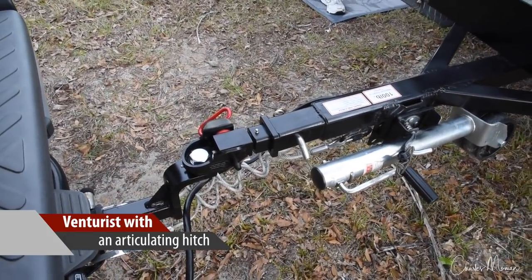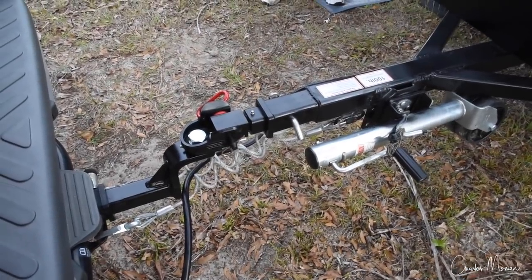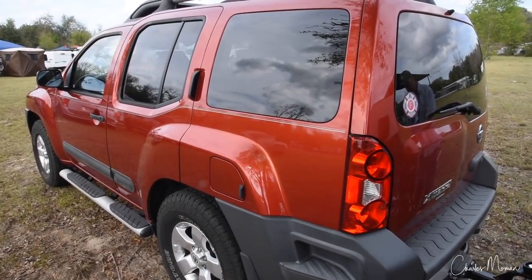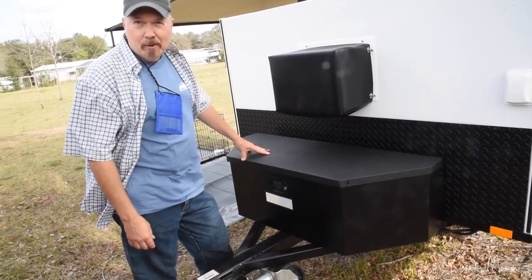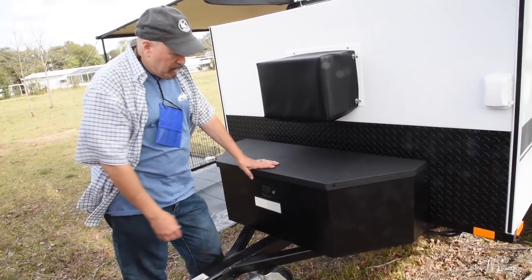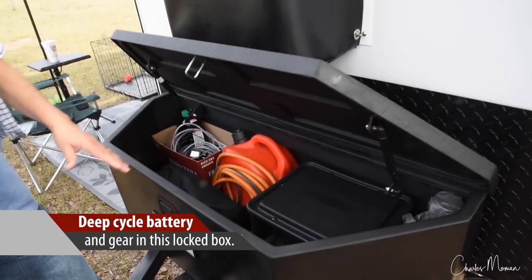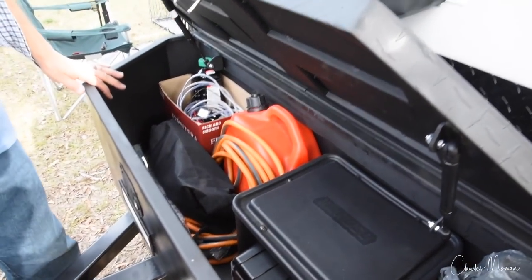This is the articulating hitch, so wherever this vehicle goes, the camper goes with it — follows right along. And what are you towing with? This is a Nissan Xterra, and it has no trouble pulling this. None. I went to a tractor supply store and bought the box. It locks. And this is where my battery and my NOCO battery charger sits.